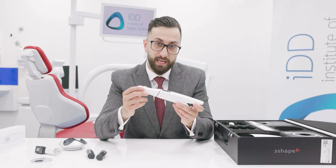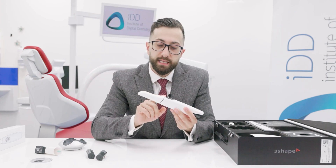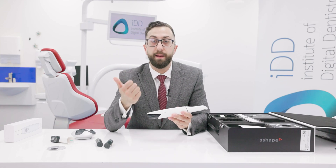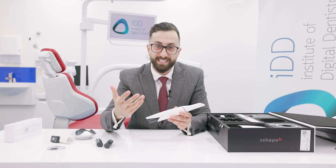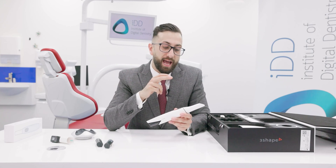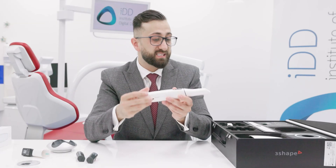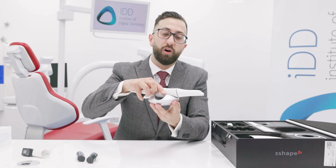One last new addition compared to other Trios models is this LED ring. The company has included haptics and this LED ring in the Trios 5 to give the user as much feedback as possible while scanning. If you're scanning and lose your position, an LED light will come on to indicate that you've lost scanning position. The scanner will also vibrate to give you that feedback. With the battery in place, this is how it fits on the docking station.